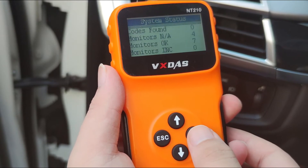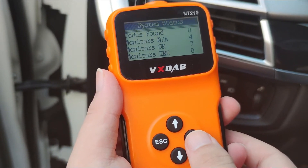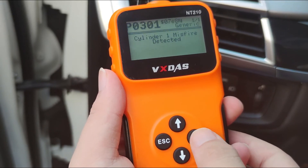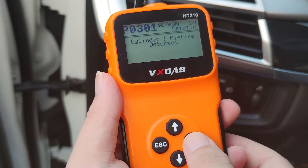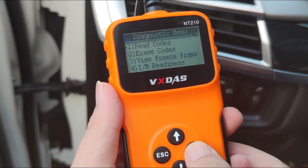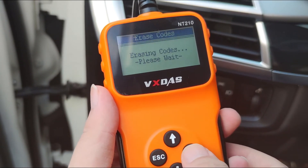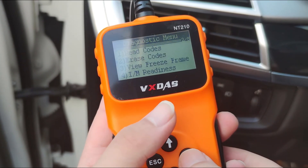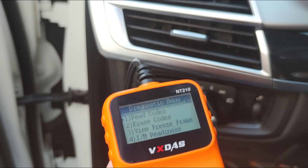Firstly, if the check engine light is on, you can use the NT210 car code reader to read and clear the fault code. Of course, some fault codes need to be repaired before they can be cleared. Secondly, the real-time code meaning viewing function can display the DTC code and code definition on the screen at the same time. It allows you to quickly view engine problems without taking the time to look up the code.